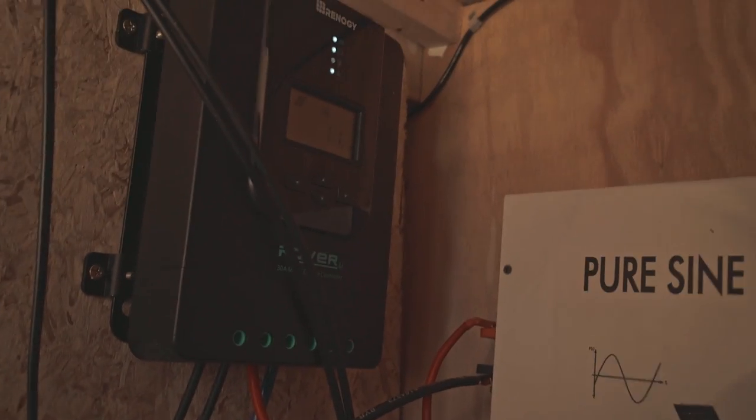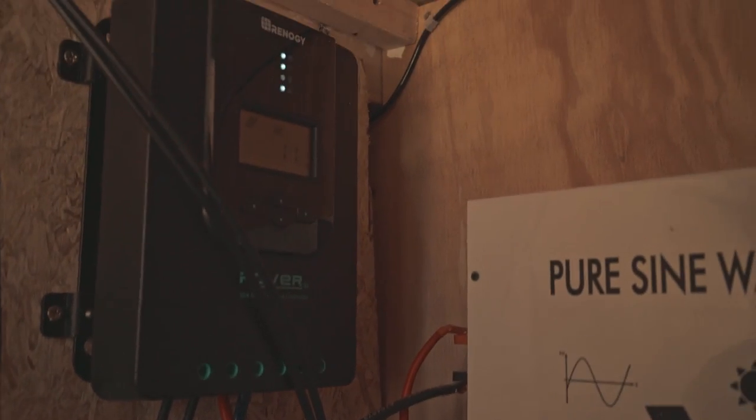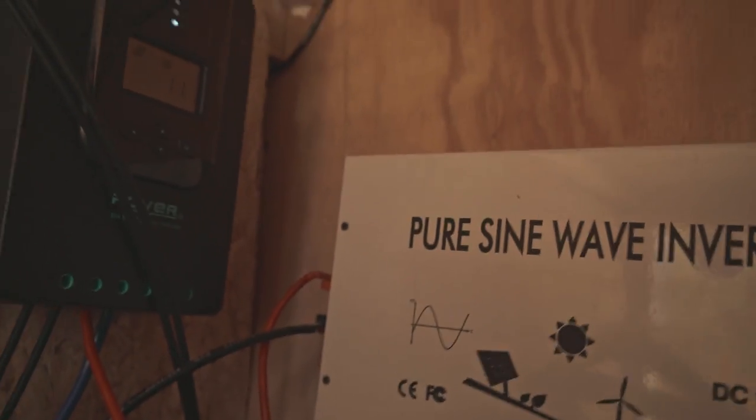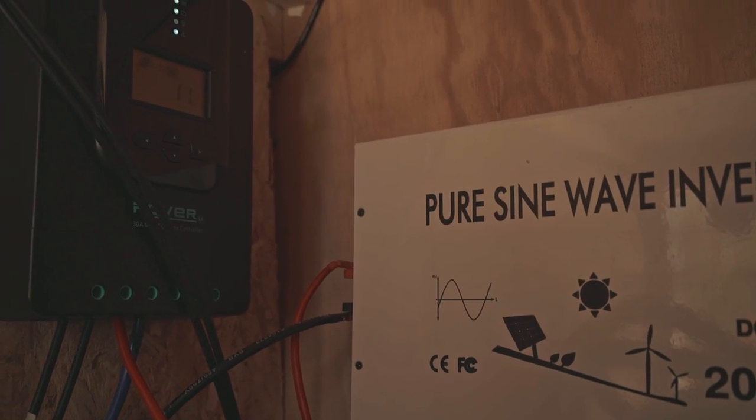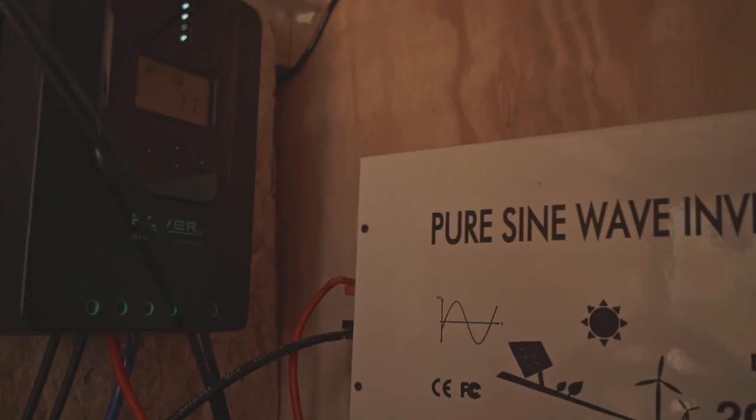So this is the problem we get to deal with on a regular basis. This is an empty battery if this charge controller is to be believed. We have 200 amp hours of battery storage here and not a single bit. Right now we have all loads turned off, the inverter is turned off, the master switch is turned off, and it says it's sitting at 11 amp hours capacity.